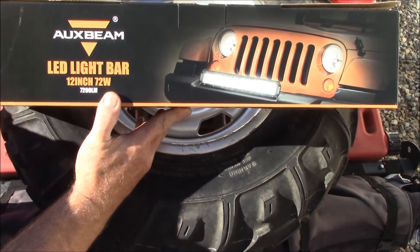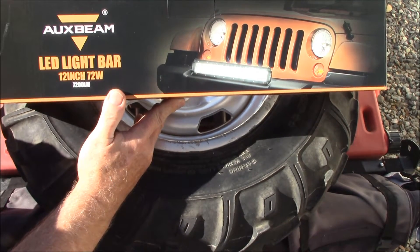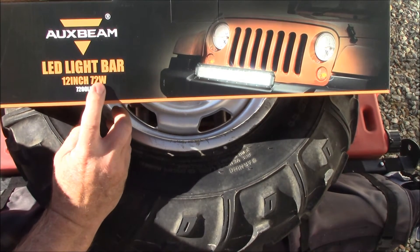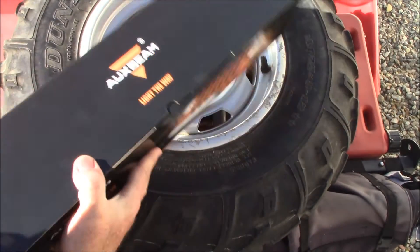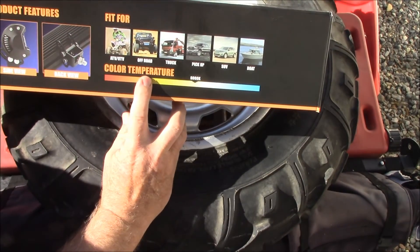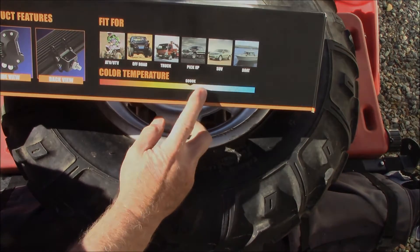Look what came in the mail today — the Aux Beam LED light bar. This one I ordered is a 12-inch, 72-watt. Its color temperature is rated at 6000K, so it's a pretty white light.